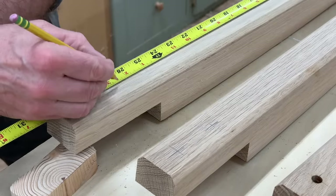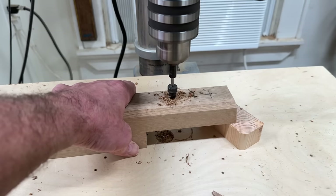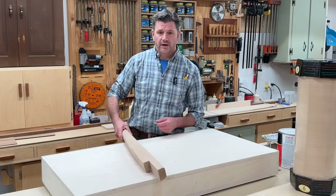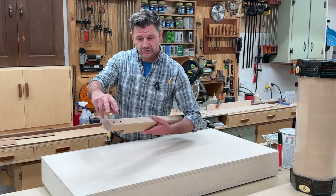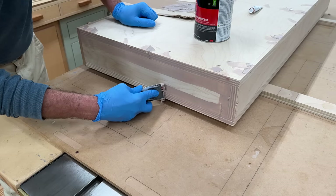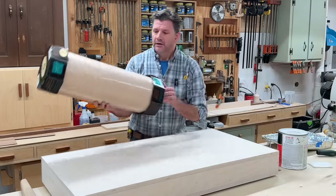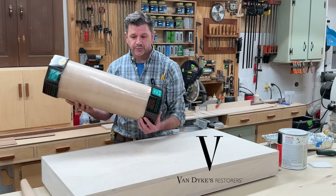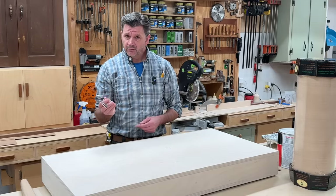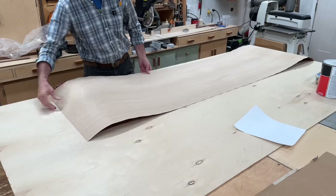Measuring from the bottom of the leg, I'll mark lines at 26 and a half and 28 and a half to pre-drill and countersink the holes. Now I've got all the legs shaped and sanded, I've drilled the holes to connect the legs to the desk with screws, and I've prepped the desk by filling all the screw holes and end grain of the plywood with Auto Body Bondo. I've given the desk a good sanding making sure there are no imperfections that could telegraph through the veneer.